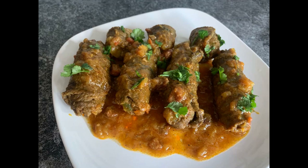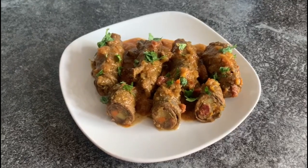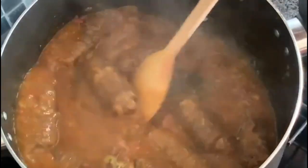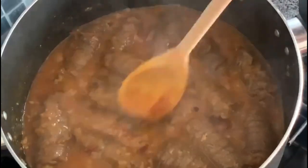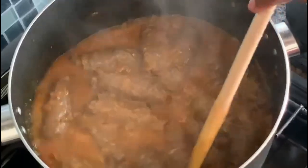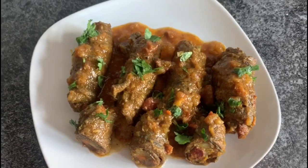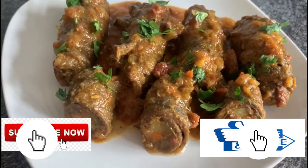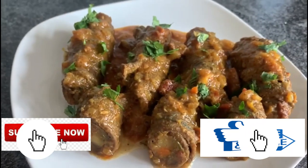Hey friends, welcome to my channel. In today's video I will show you this wonderful recipe of beef rollart. It's prepared from fine sticks of beef stuffed with veggies and pork, cooked in thick gravy. They taste really good. So friends, if you like the recipe, please don't forget to hit the like, share and subscribe button. Now let's begin.